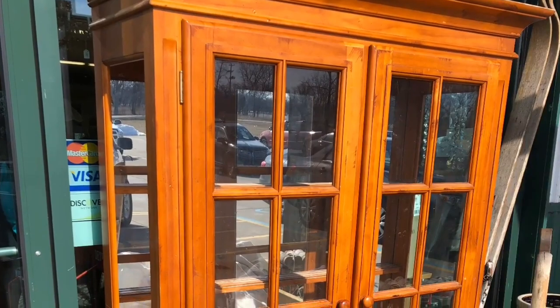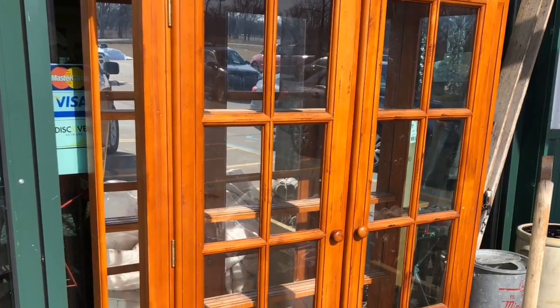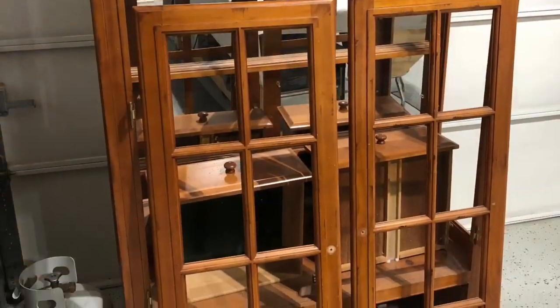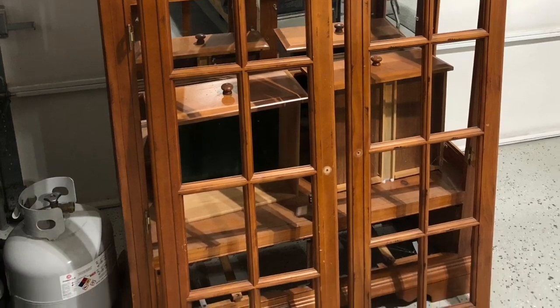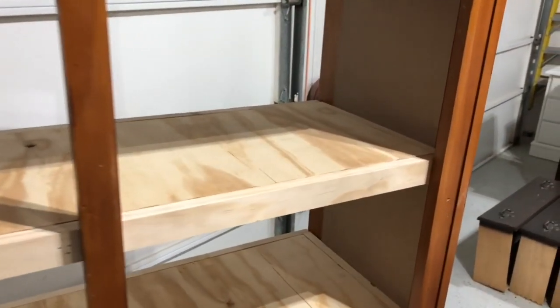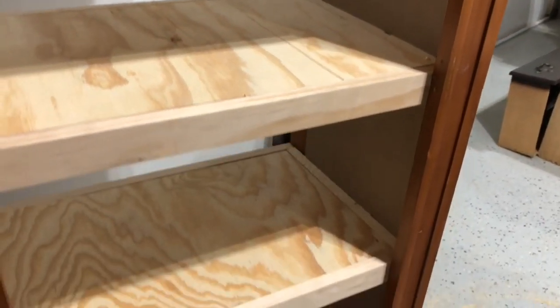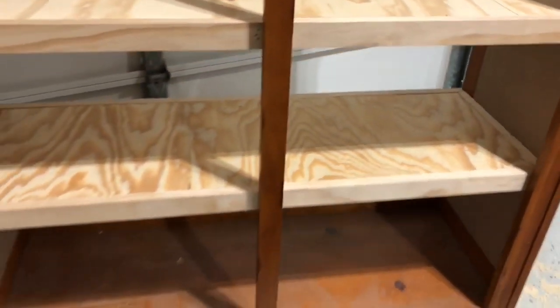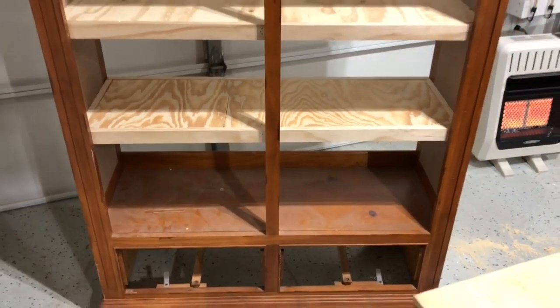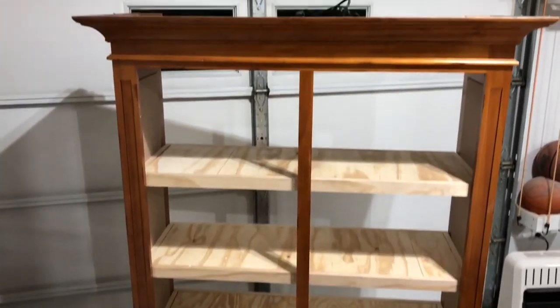We purchased this piece for $25 off the antique mall that we have our booth in. It was an amazing piece, but all the glass was broken out of it, luckily except for the glass that was left in the doors. Chris went ahead and made new shelves for this beauty, made out of plywood and some one-by, and routed it so it would have a nice clean edge, with a nice middle brace so it wouldn't weigh the shelves down.